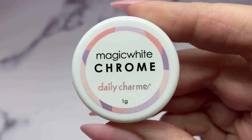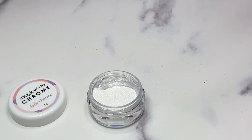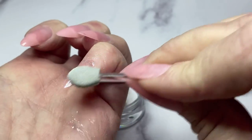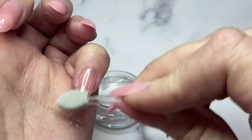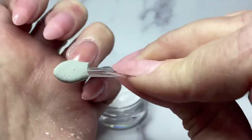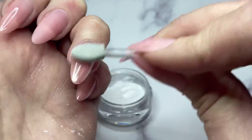Now I'm taking Daily Charm's magic white chrome. Chrome makes such a beautiful pearly finish and it looks incredible on these. I'll be applying it to the three nails I put the chrome effect gel on. Look at how beautiful that is on those blush tips - I'll do the other two nails and then I'm going to do something completely different on the remaining two nails.